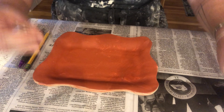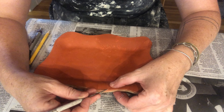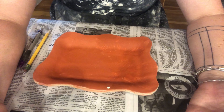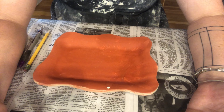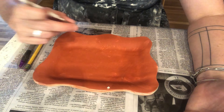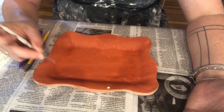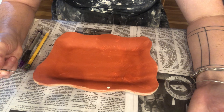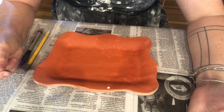Paper resist is awesome because you get to put really graphic images onto your piece using regular pieces of paper. And sgraffito is a very wonderful technique because you can carve through a layer of colored slip to reveal the white clay underneath.